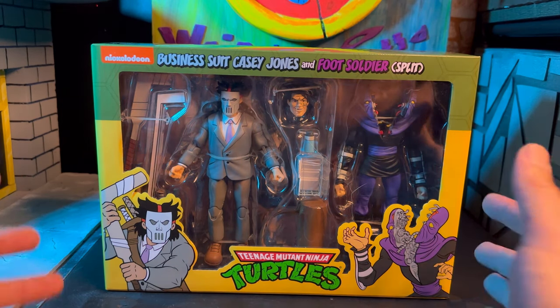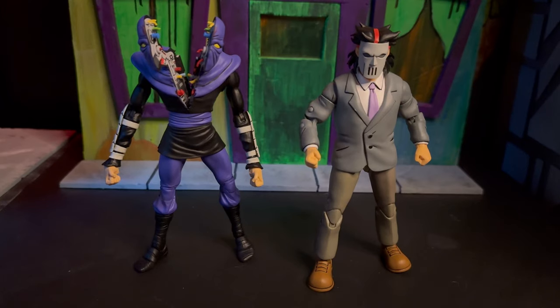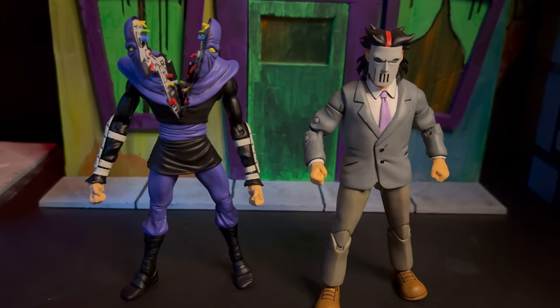We already have a Casey Jones, but not quite the same, and we definitely have some foot soldiers, but getting these guys open — they're pretty cool. I'll never complain about more foot soldiers because army building is really fun in this line. And Casey Jones I think needed a redo, but this wasn't necessarily the redo I was expecting. Pretty cool to get him in this business suit.